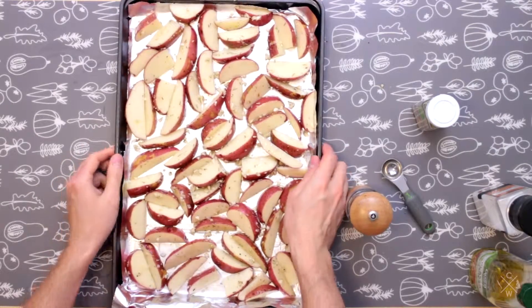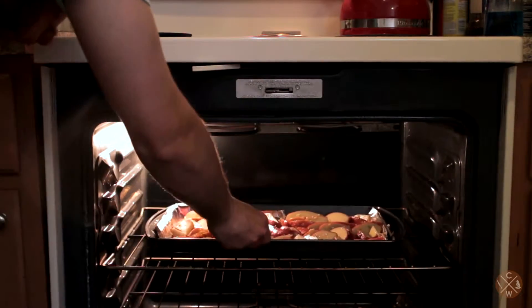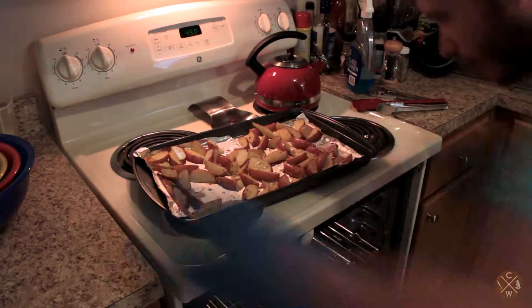Let's go ahead and pop this into the oven. We're going to bake the potatoes for about 15 minutes, then flip them over and cook for an additional 15 minutes or until golden brown.